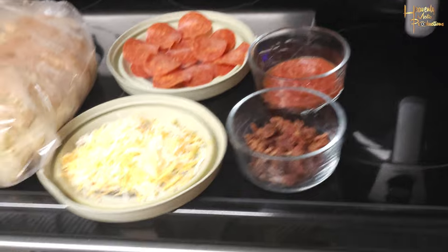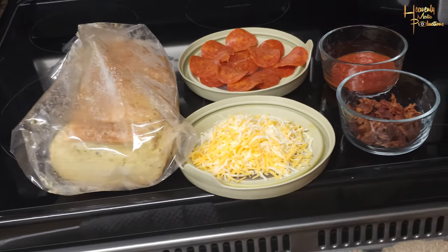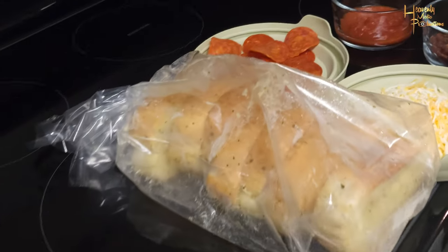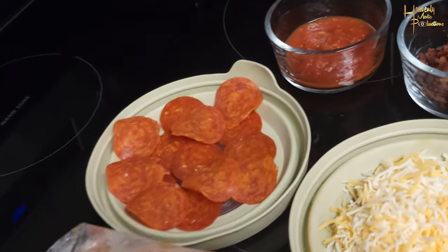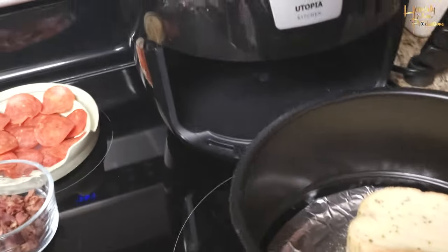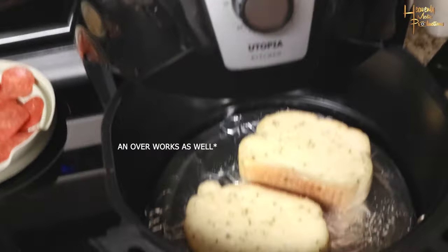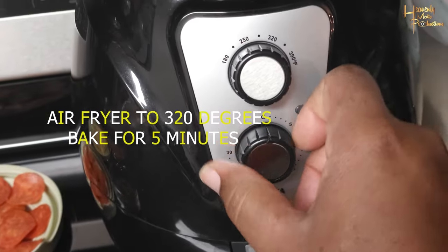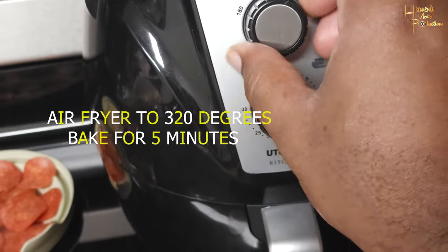The three basic ingredients that you're gonna need to do this is garlic bread — preferably the one without the cheese — shredded cheese, and marinara sauce. Everything else you can top on your own. First thing we're gonna do, we're gonna throw just the garlic bread in the air fryer at 320 degrees for 5 minutes. Basically you're pre-heating your base.